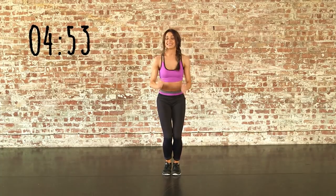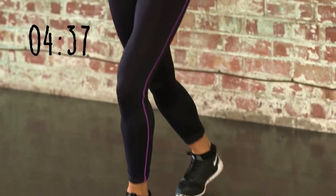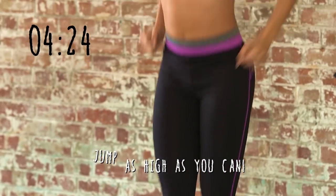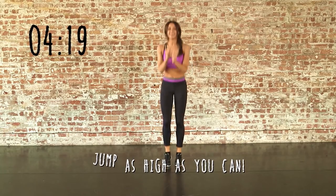All of these are going to be repeated again. First we're going to do some switches. Make sure you're breathing. Ready for some tuck jumps? Three more, two more, one more. And bounce.